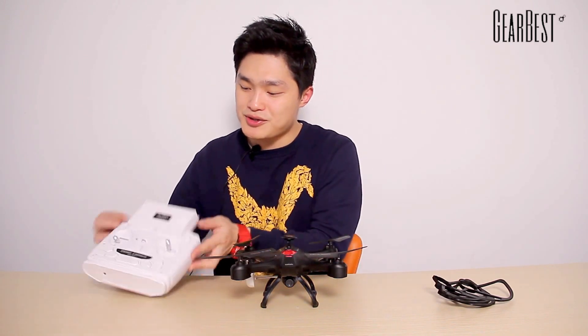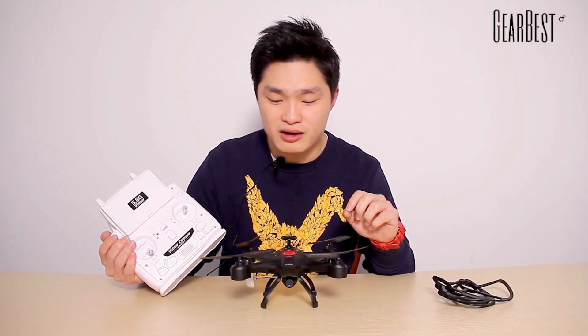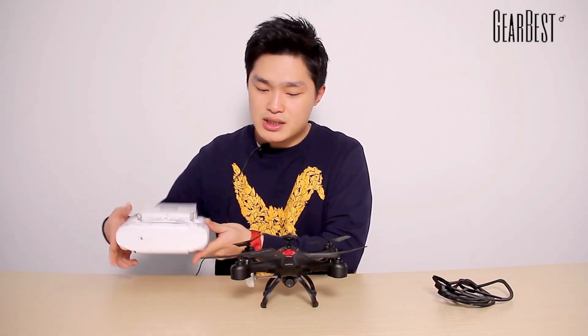For this quadcopter there are two colors. I can show you these two colors right here — black or white. When you buy this quadcopter in black, you will get the black transmitter. If you buy it in white, of course you will get the white transmitter.